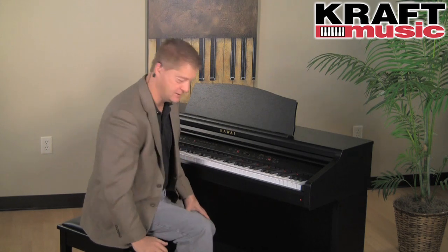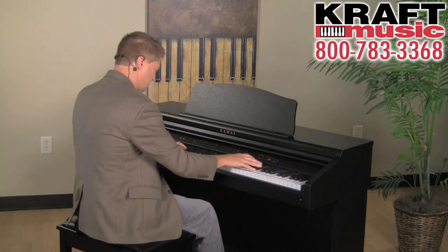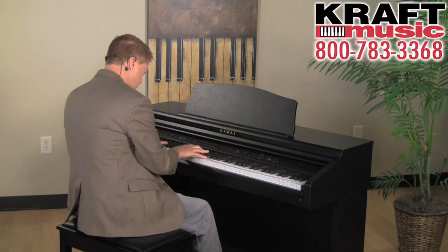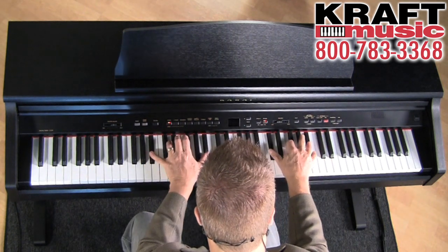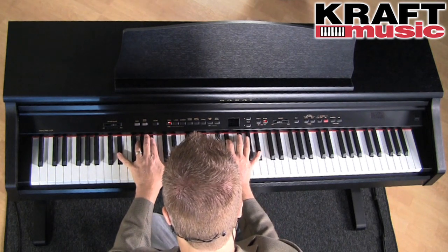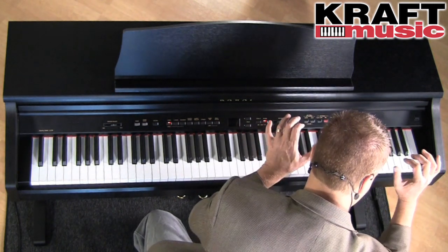And here is the end result. What an awesome piano sound.